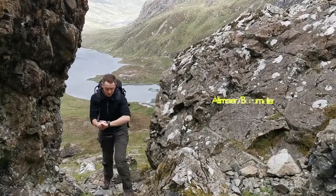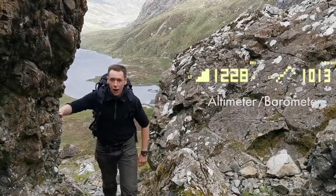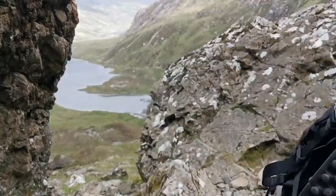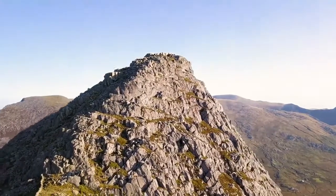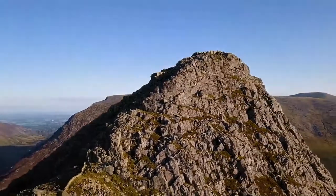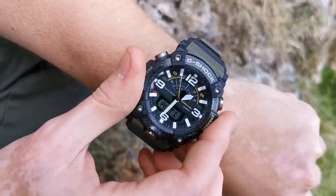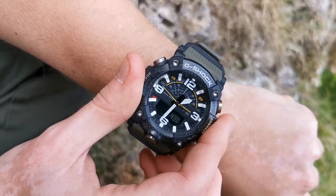The GGB100 has a built-in altimeter that measures your height above sea level using the pressure sensor found here at the side of the watch. To activate the altimeter, simply press the lower right-hand button and your current height will be displayed.